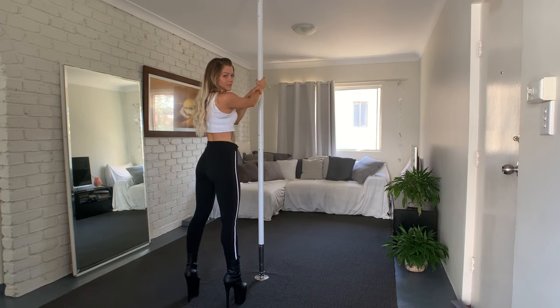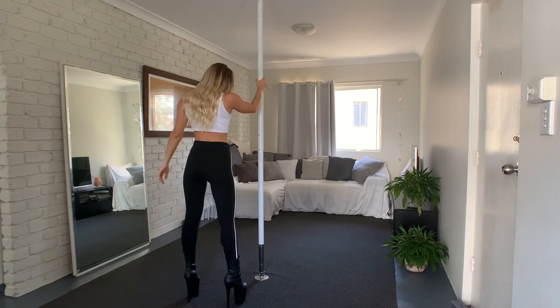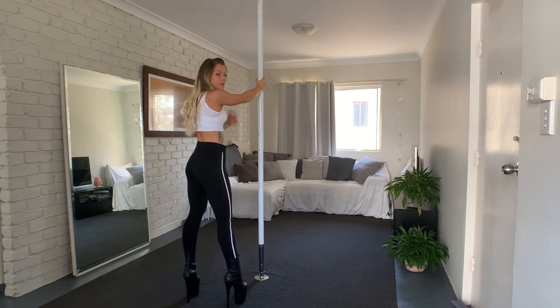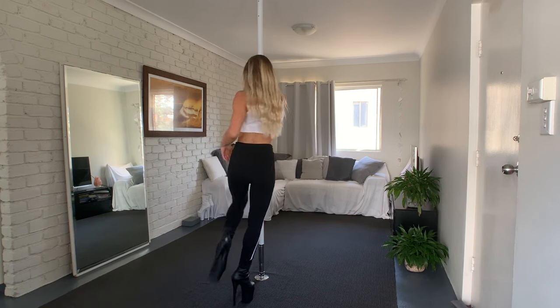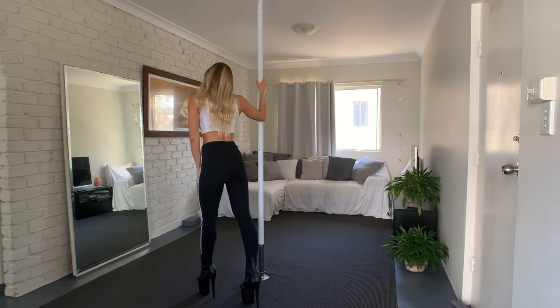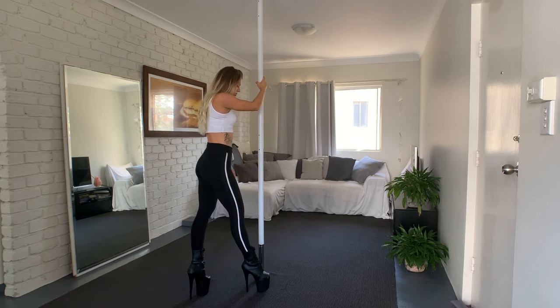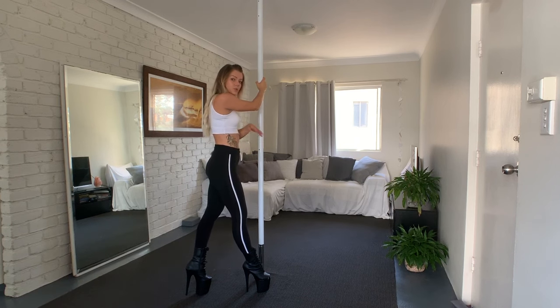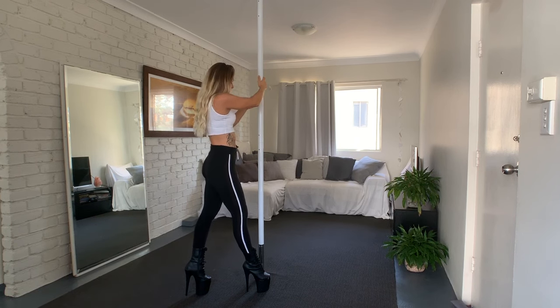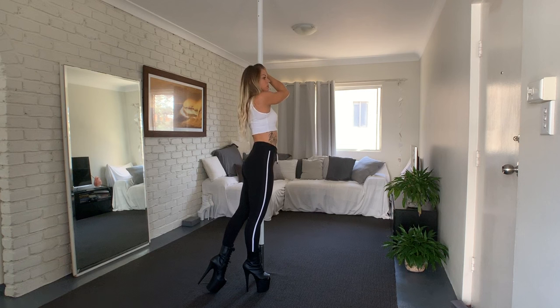We're in front of the pole with the right hand on the pole. We're going to do three steps, starting with the right leg: one, two, and three. With the third step I go closer to the pole, because now we go straight into the fan kick.